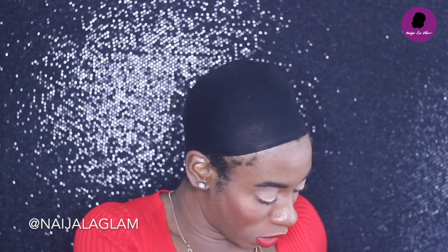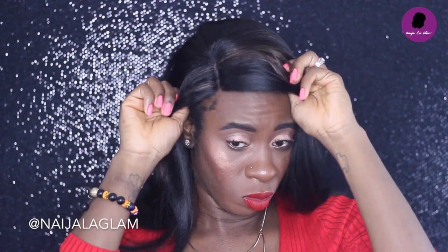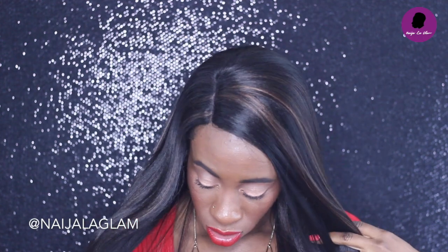We're at the stage where we can pop this sucker on for further manipulation. Adjust the wig how you want. This wig is traditionally a middle part, but I'm wearing it as a side part because I'm just more comfortable that way.